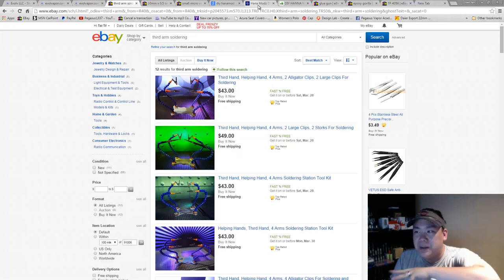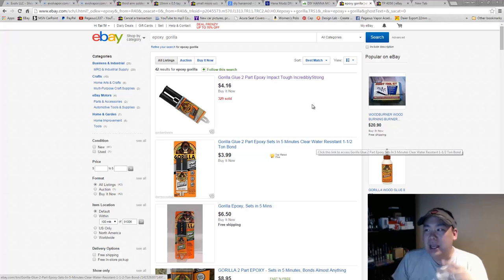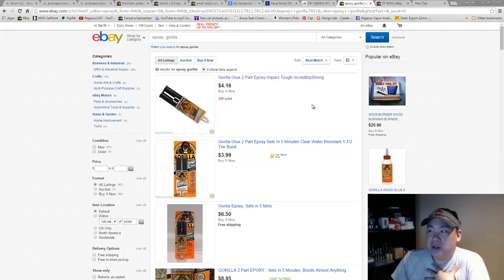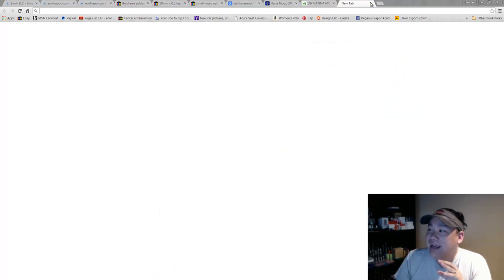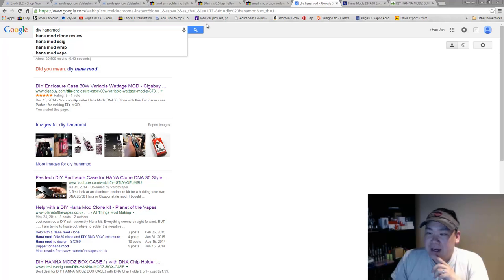You're also going to need a glue gun or some epoxy. I'm personally going to use a glue gun — I'm not here to argue which is better. The point is we're going to get it done one way or another.